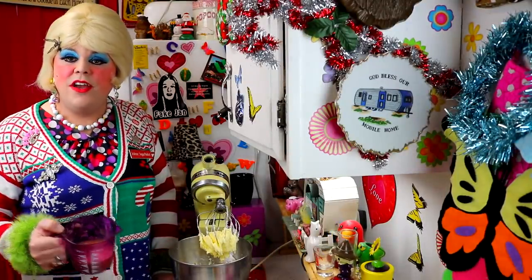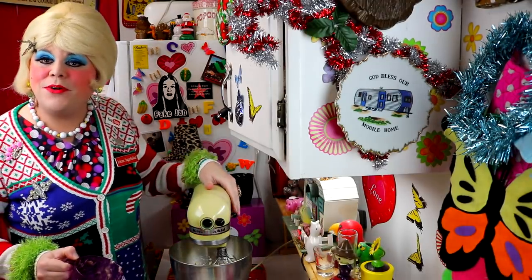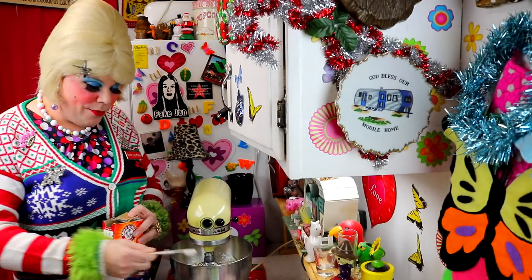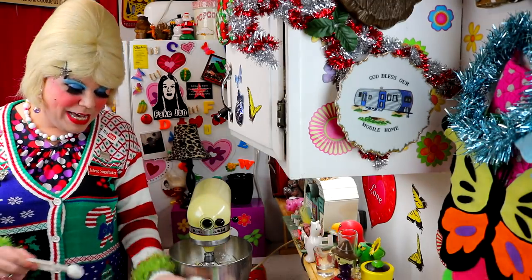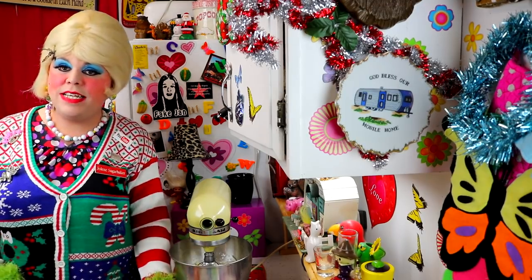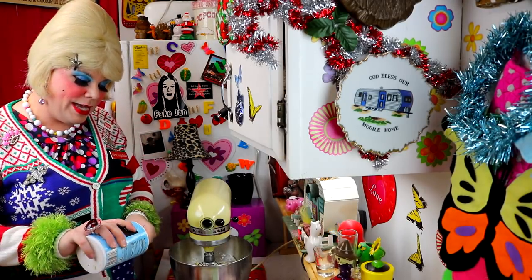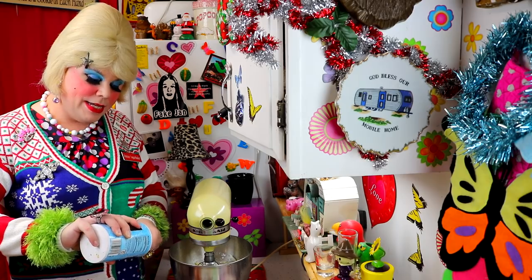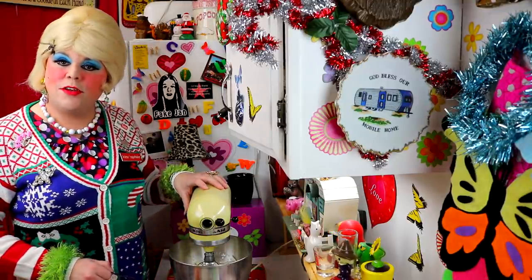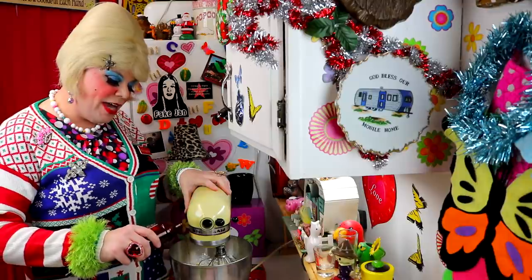Now you're going to add one cup of mashed bananas right on in there and mix that together. Next up, you're going to need one teaspoon of baking soda, one teaspoon of baking powder, and a half teaspoon of salt. This creates nice big bubbles in the cake that make it nice and moist, especially with that sour milk. Then add about a teaspoon of vanilla — you know I don't measure that.